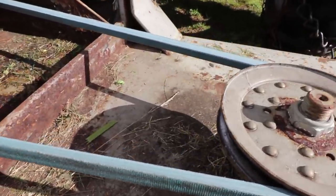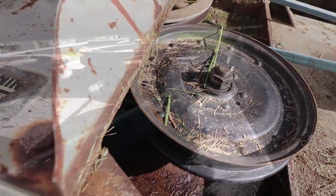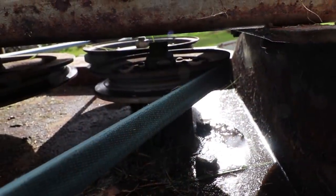And then it just goes straight over, or kind of at an angle, over to this pulley. Then it goes back around over here, goes behind that idler pulley, and then goes around that right there.